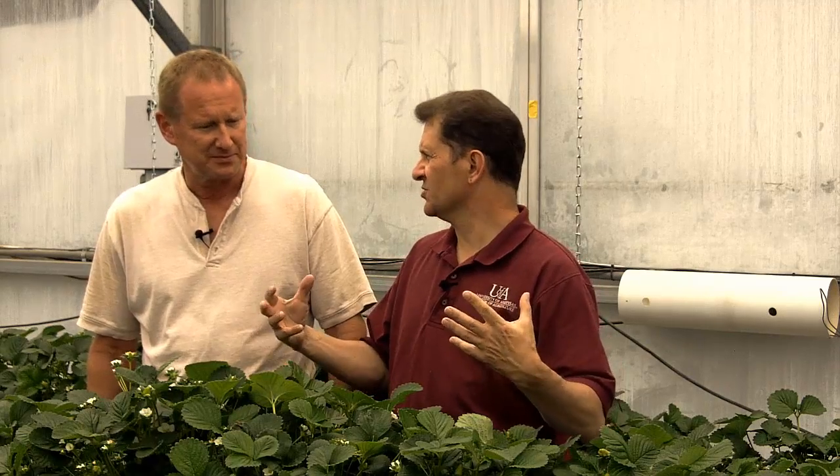So Mark, out in Arizona, in your situation here, what would be your most pressing or your biggest sort of pest and disease problems that you have to deal with? Well, if you're going to grow strawberries, you're going to get spider mite. It's almost a guarantee.